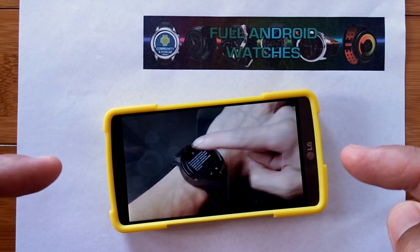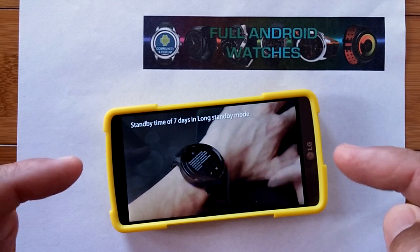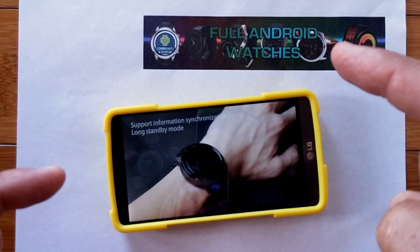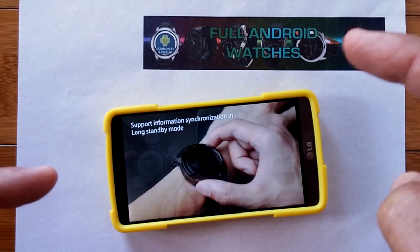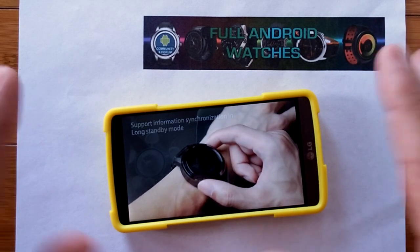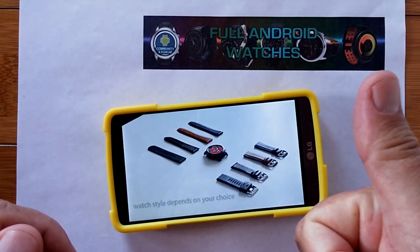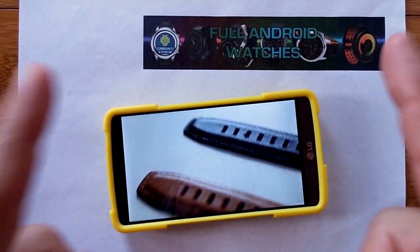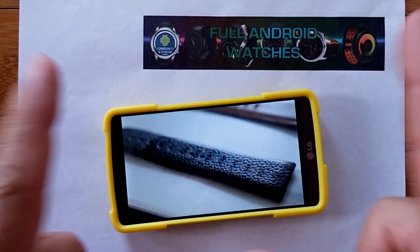I'm sorry, but if you want to know how it's going to handle it, how it's going to work and what it's going to look like, you've got to watch the official video from Full Android Watches. And while you're over there, give them a thumbs up and subscribe to their channel. They don't put out a lot of videos, but when they do, oh my goodness.